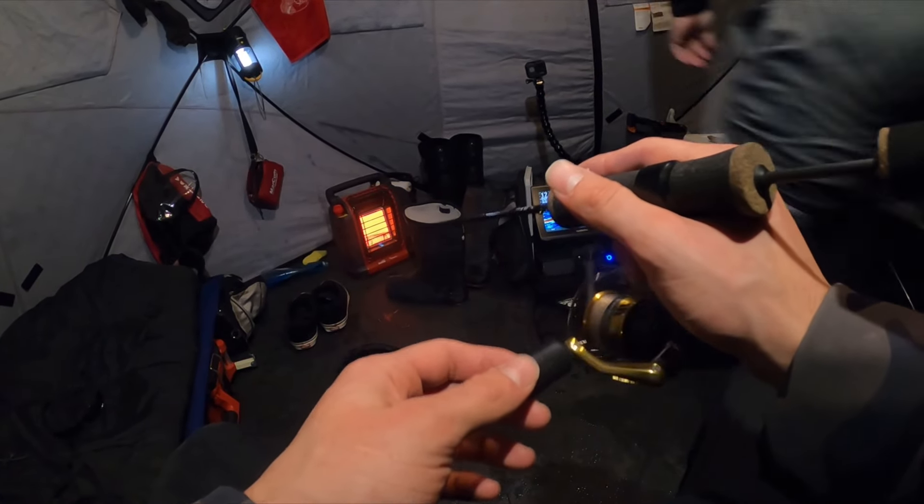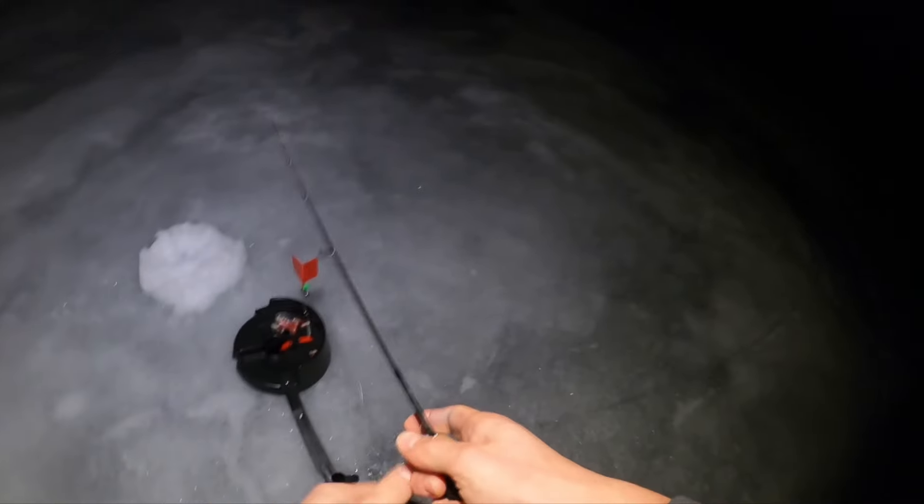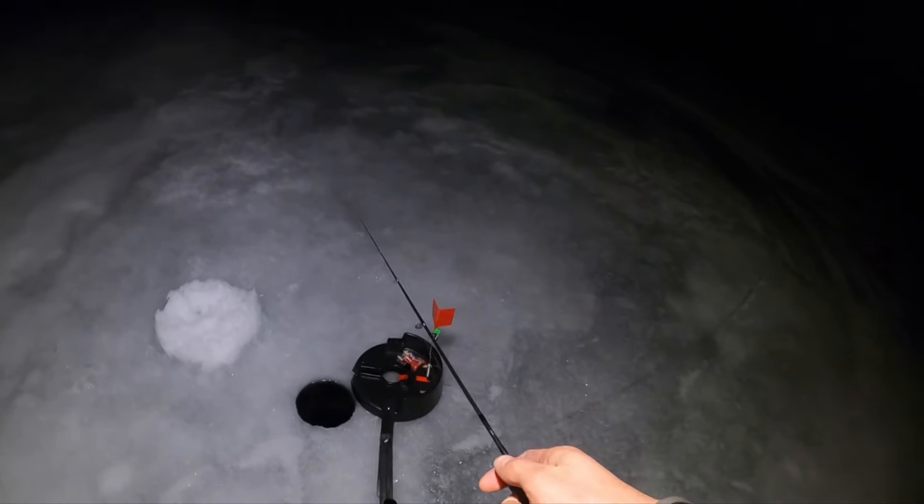That tip-up just went off, Drew. I'm marking a bunch on the livescope — you know this one went off.